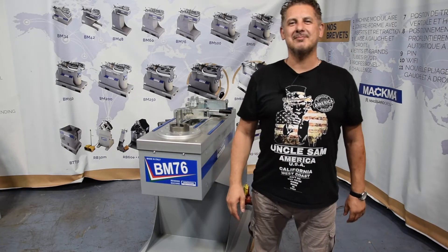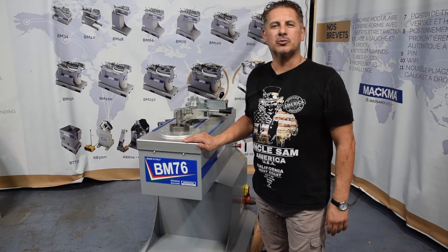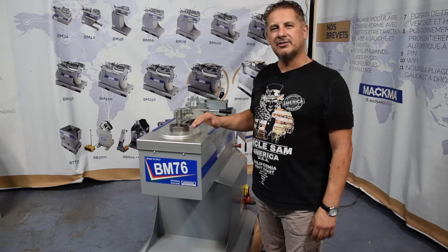Hi guys, this is Lilo, sales manager from Magma. Welcome to our showroom. We want to show you how to work with this machine, so let's see how to mount first the tooling and after we show you how to bend.